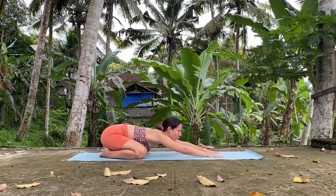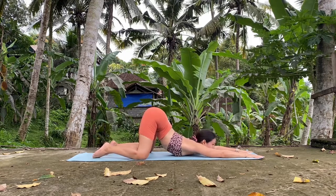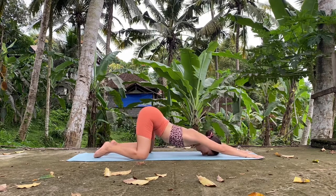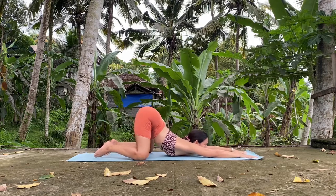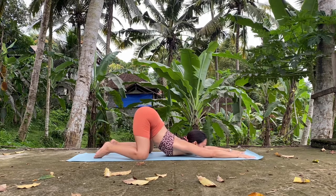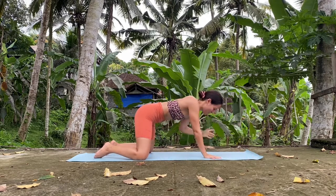From here, you're just going to slide forward for puppy pose. You want to place the chest and the chin on the mat. If this is too much, you can place the forehead instead. The more backwards you go, the harder it is to place the chest and the chin. Hold it, and very slowly lift the chest first, then walk your hands towards your body.